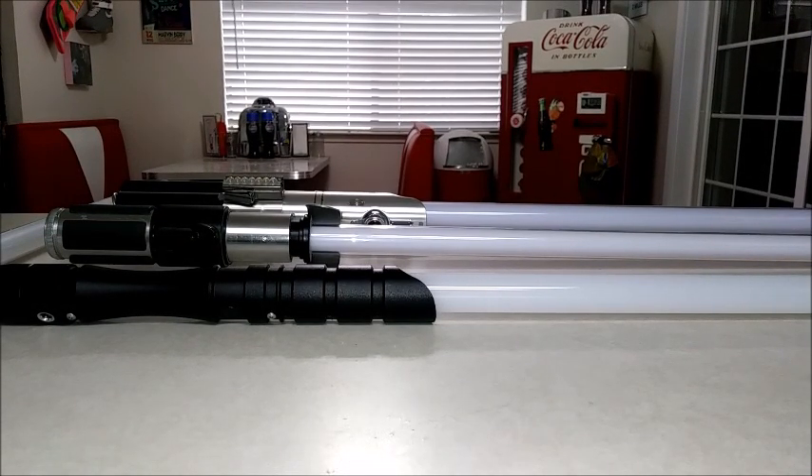Merry Christmas to everybody. Today I wanted to do a short video review on the YDD lightsaber, and I also wanted to give a few more updates.